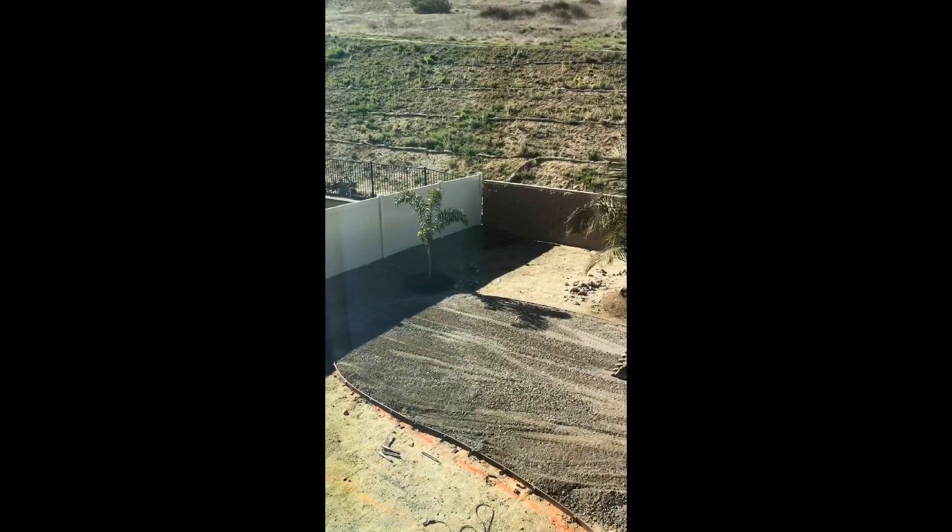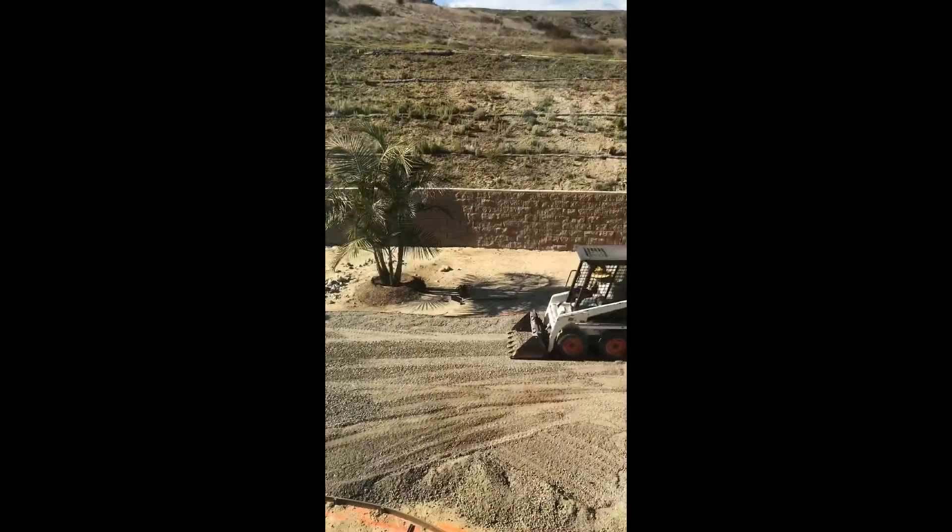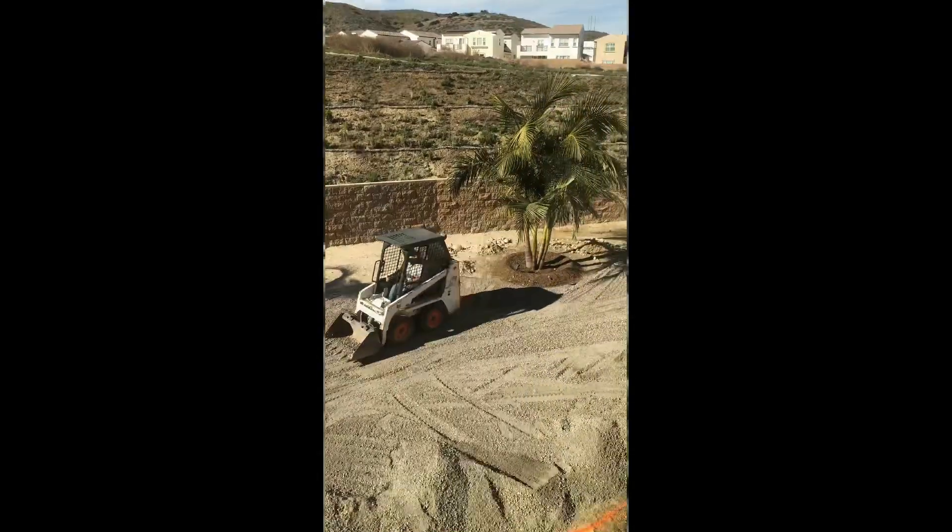It's all taking nice shape down there. Papa Bear is smoothing everything out. He's got the bumper boarders in it.